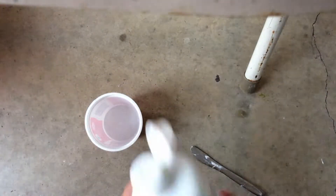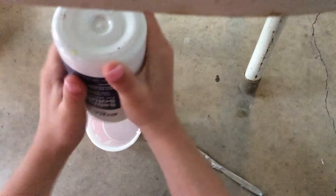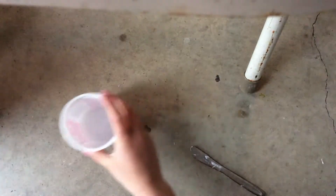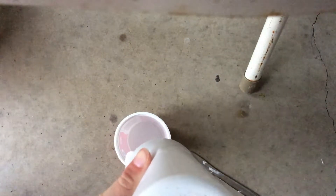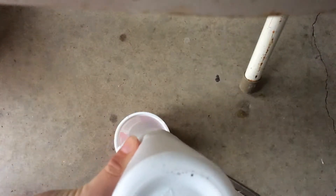So first you're going to need to pour in your saline solution. It's really kind of weird that we do this first, but you'll see why. We need a lot of it. So we're going to pour it in. Add a good amount so your glue will be able to be covered, and you can use this over and over again.